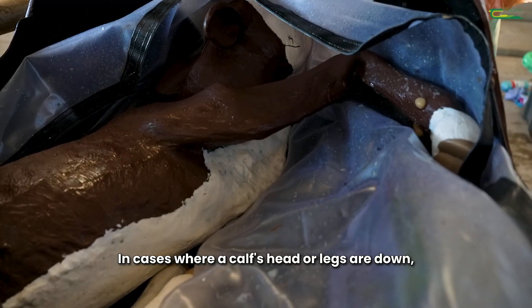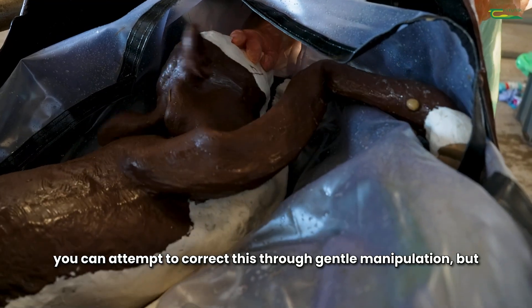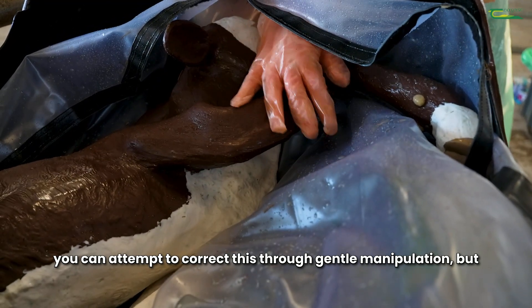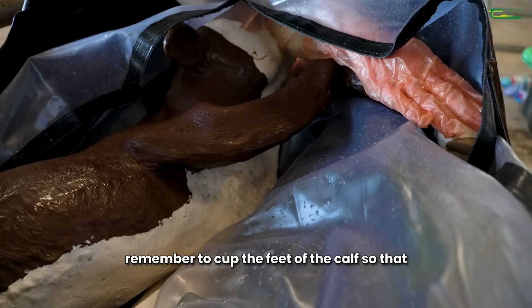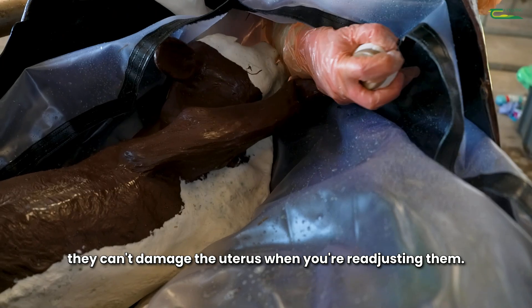In cases where a calf's head or legs are down, you can attempt to correct this through gentle manipulation, but remember to cup the feet of the calf so that they can't damage the uterus when you're readjusting them.